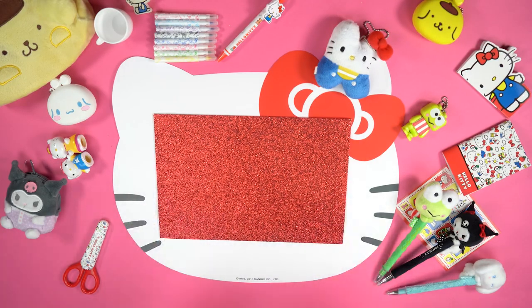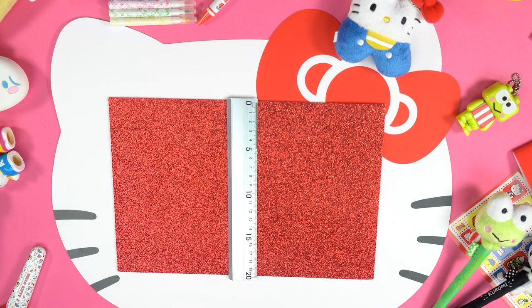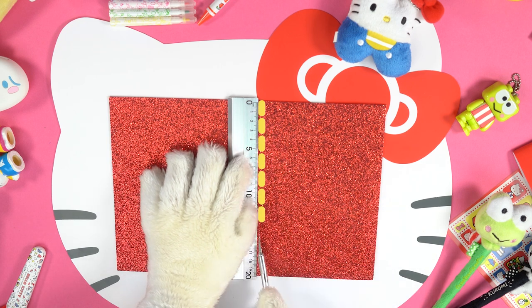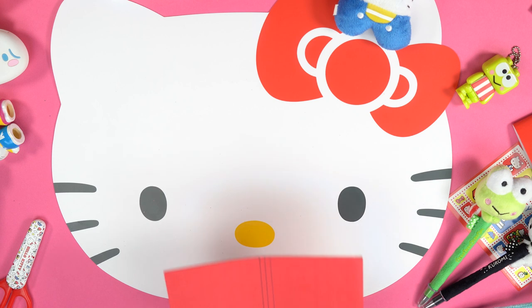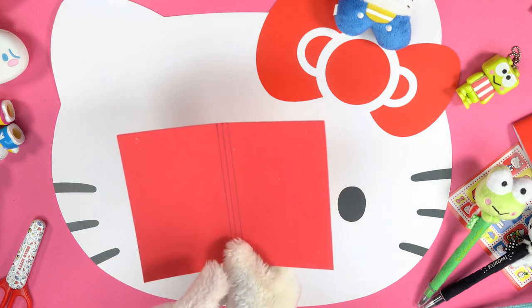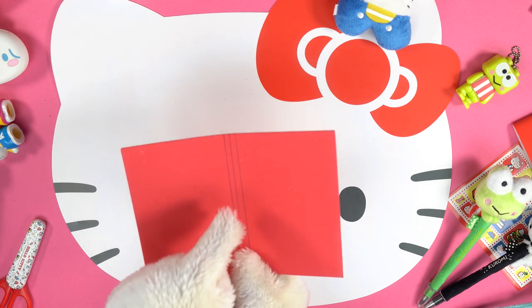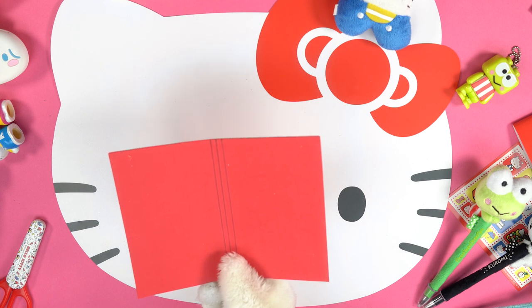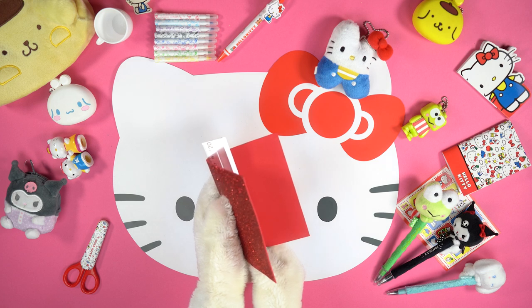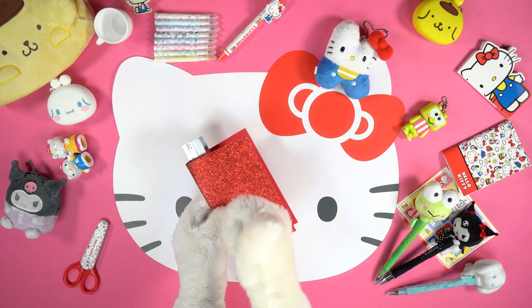In the meantime, take a sheet of coloured cardboard or EVA foam and cut a rectangle of 21.5 by 15 centimetres. In the middle of the rectangle, draw two straight lines at a distance of half a centimetre. Then use the ruler to fold the cardboard or EVA foam properly along the two straight lines.